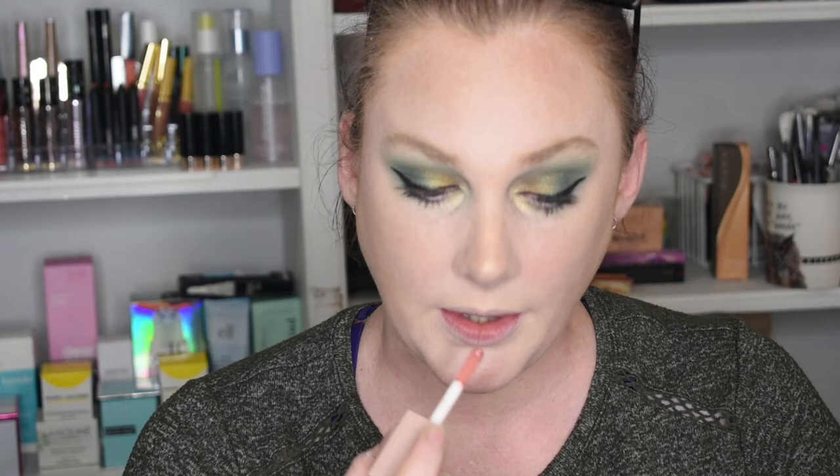All we have left is lippy. We're gonna do the Maybelline Lifter Glosses — I have two. The packaging is really cute, it's like drugstore meets KKW. It smells like vanilla. It feels really really smooth and not at all sticky — that's why I hate a lot of lip glosses, because they're so sticky. This one is not. They taste and smell like vanilla and they'd be really pretty over lipstick.